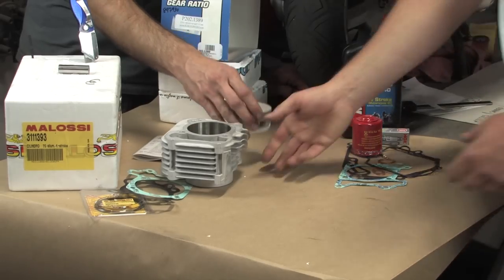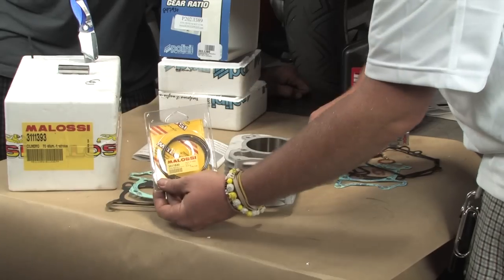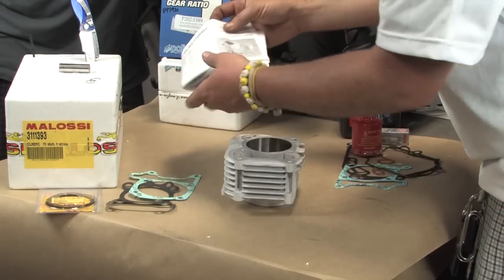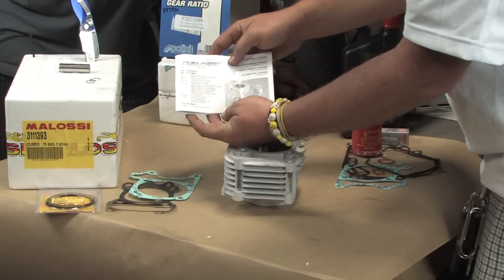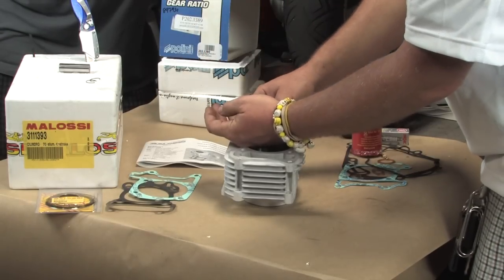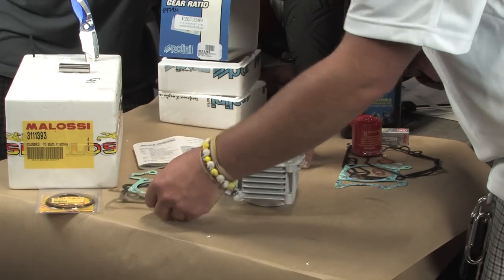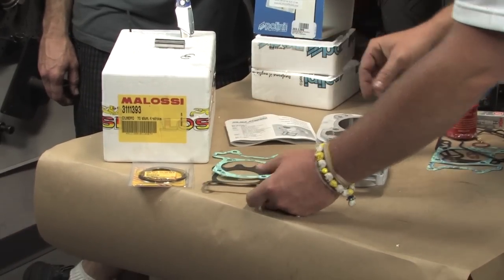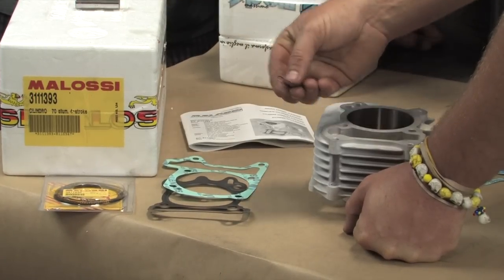Additional products that come with the Molossi cylinder kit: you get the cylinder, the piston, and a set of rings — two compression rings and a scraper ring. You get a set of instructions in several different languages, English being one of four, with some good technical information. It also comes with a head gasket, base gasket, cylinder wrist pin, and two wrist pin clips.